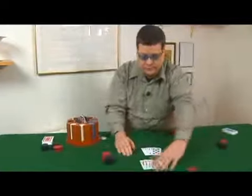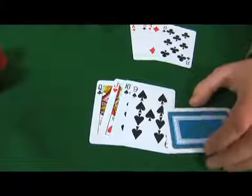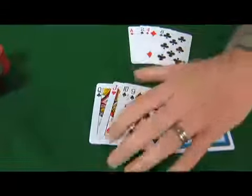Now let's talk about an open ended straight draw. Open ended means you can catch a card at either end. So look at this hand: Queen, Jack, Ten, Nine, and then there's a Seven. You'd be throwing away that Seven and hoping to draw an Eight or a King. The math on that is such that if you are getting a five to one return on your call, then you're good to draw. Make sure you do the math right.